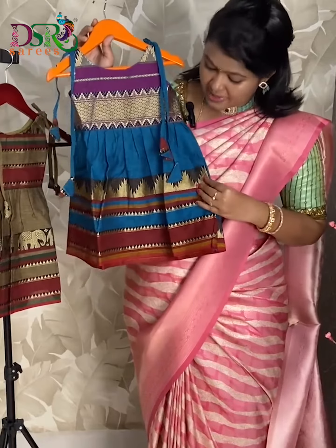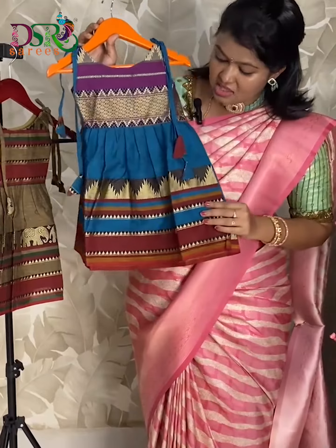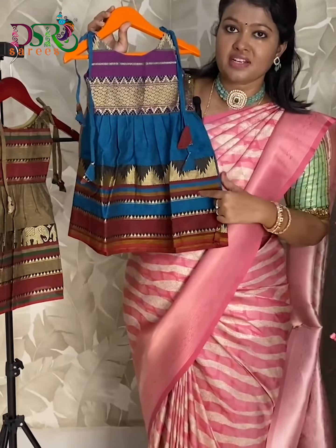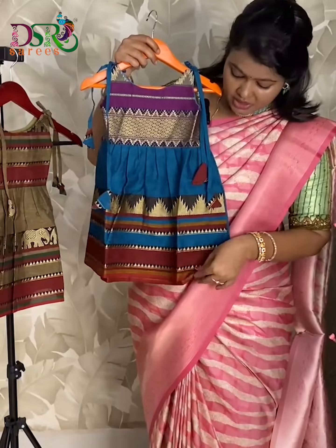Next one is a beautiful copper sulfate blue with the contrast of maroon color and purple color. In this we have a traditional temple pattern woven border. This is the backside, and all these frocks come with proper cotton lining.